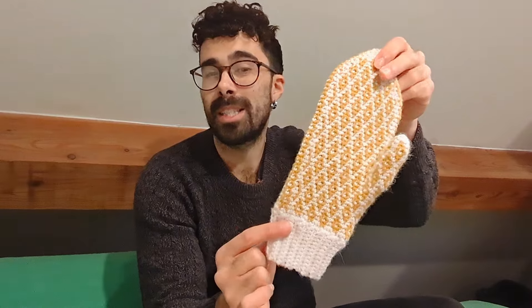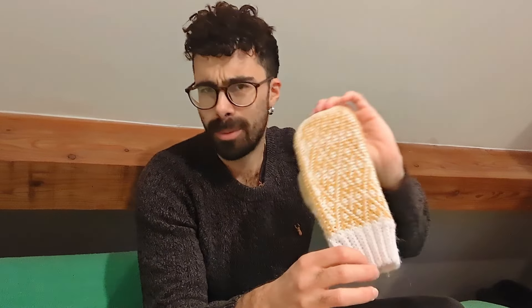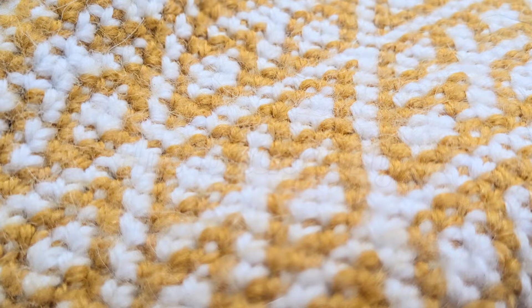Hello and welcome to Ben's Balls of Yarn! In this video I want to show you how to make this Selbu inspired crochet colorwork mitten. First things first, I just want to tell you a bit of a backstory of how I came up with this design.